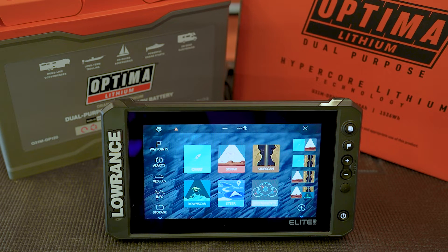So right now we're going to go through the NEMA graph setup. Today we have a Lowrance Elite series graph. Different manufacturers or different models might have a slightly different configuration, but the concepts should be reasonably similar.